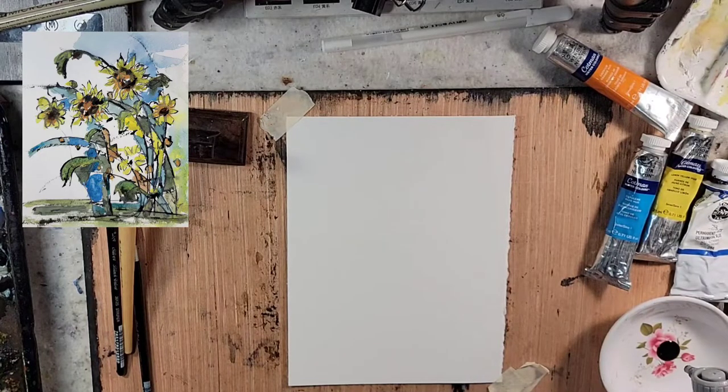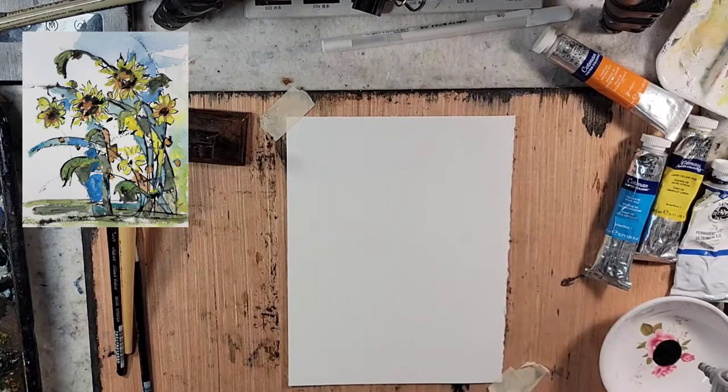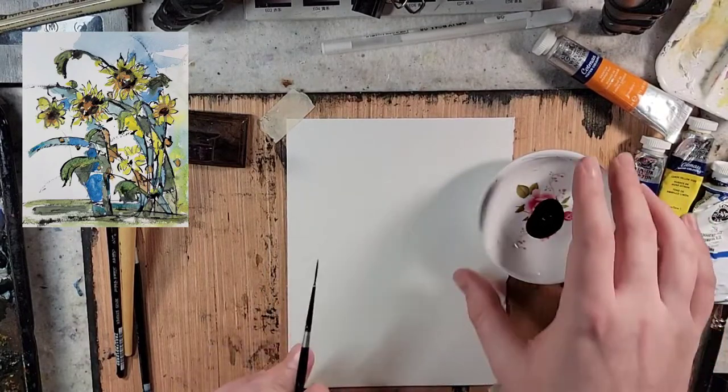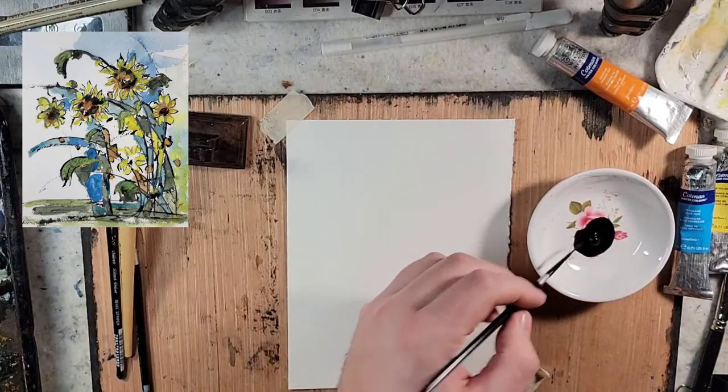I'm going to take some Chinese ink — this is the Yasutomo liquid Chinese ink. I'm going to grab my number one rigger brush. I might switch it up and play with some other ones, but I'm just going to go to town and have fun.